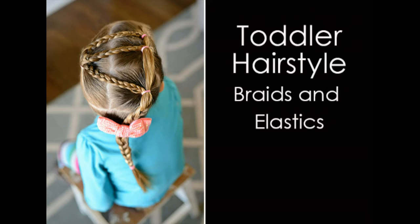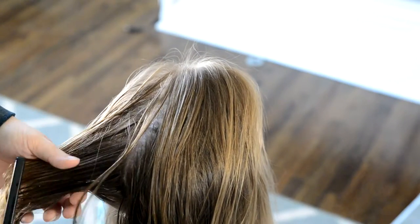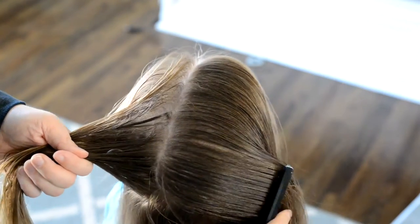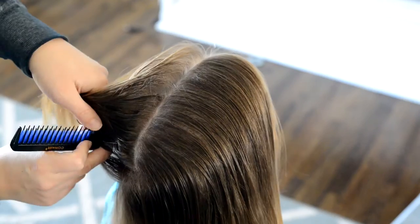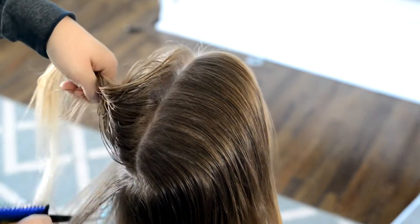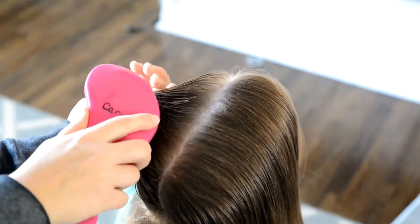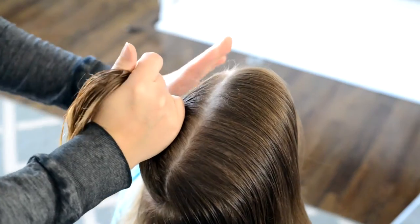Hi everyone! Today we're going to do this cute toddler hairstyle. The first thing you want to do is create a section of hair on the left side of your head. This section needs to be pretty big because you're going to have to get three braids out of this one ponytail. So part the hair and put an elastic in the front ponytail on the left side.